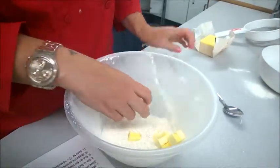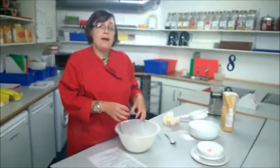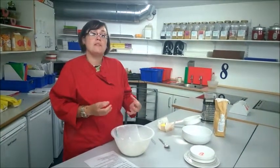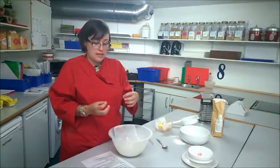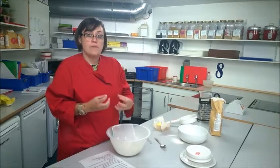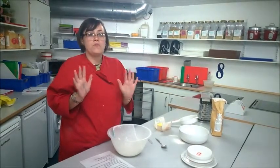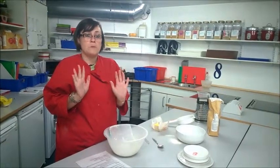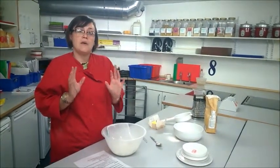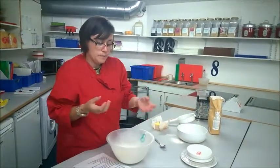The important thing about rubbing in is that you're not melting the butter — you're coating the flour in the butter, coating the fat over the flour. That being the case, you really want to have cold hands. I would recommend 100% that you run your hands under the cold tap to make sure your fingers are nice and cool when you are rubbing in.